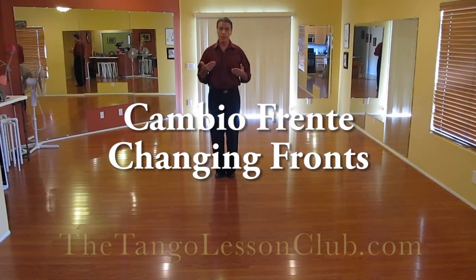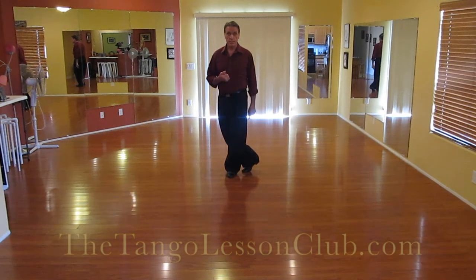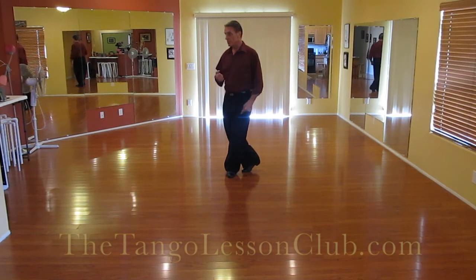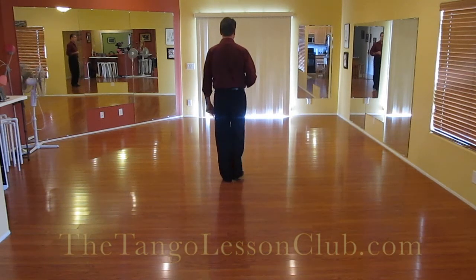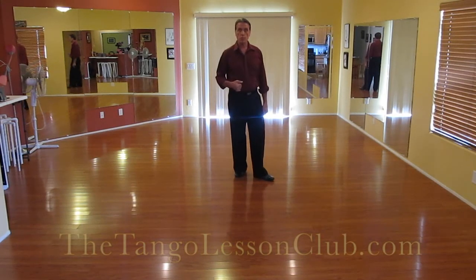It's a really cool step that creates magic in tango. All I need to do is put this foot on the other side of this foot, and pivot between them, and on the other foot. Put this foot on the other side of this foot, and pivot between them, and wind it.